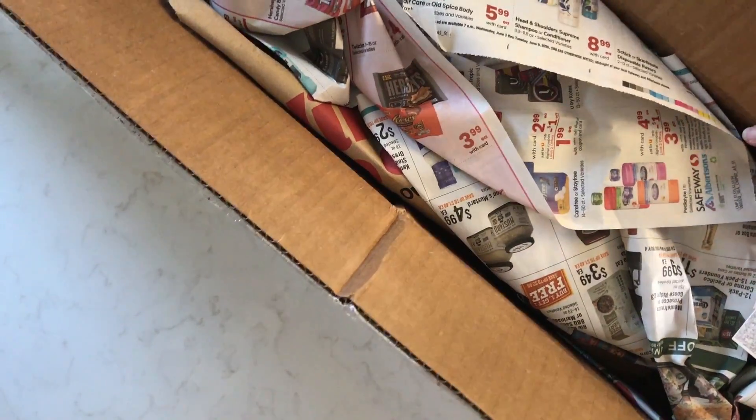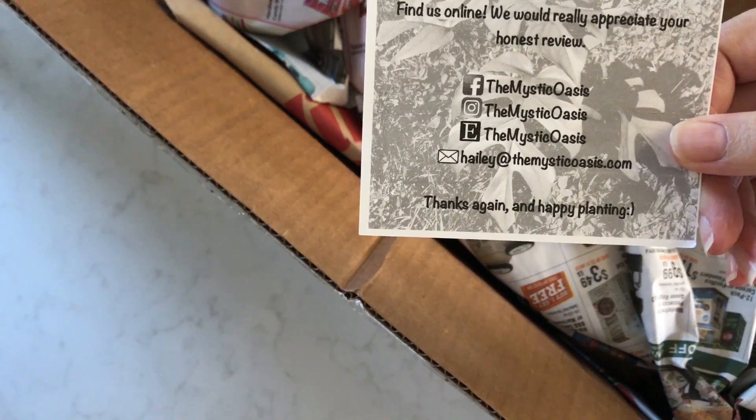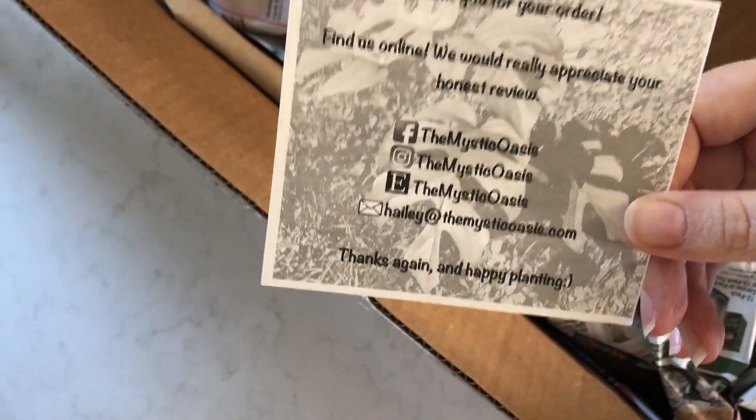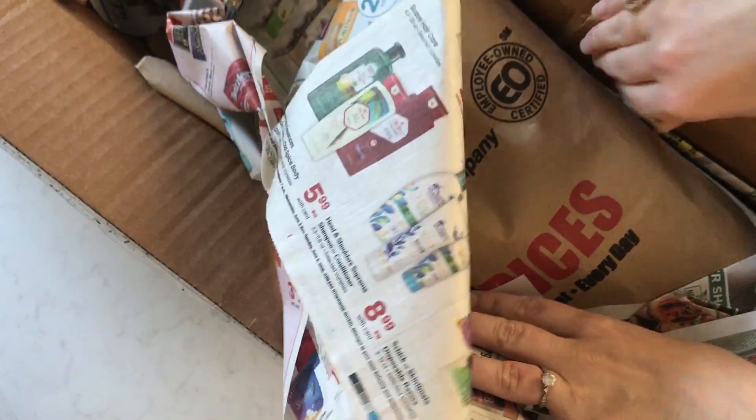The box arrived and it felt nice and cool. The shop I got these from is the Mystic Oasis on Etsy and the seller was great. I was really able to work with her to make sure that I got healthy, happy plants and they have arrived.